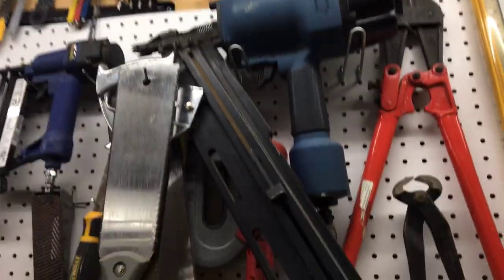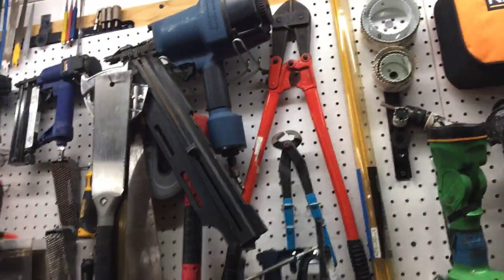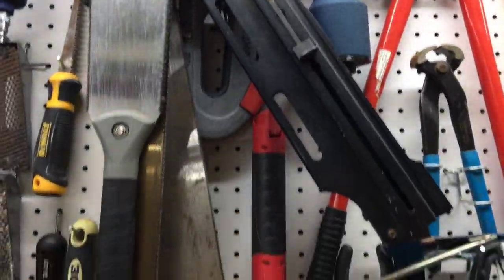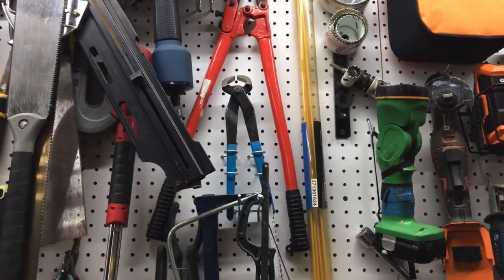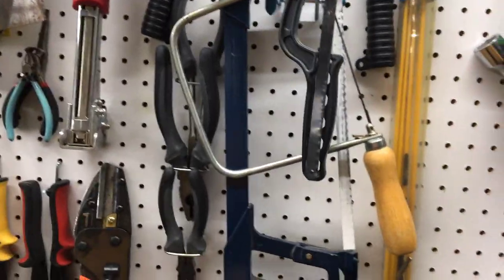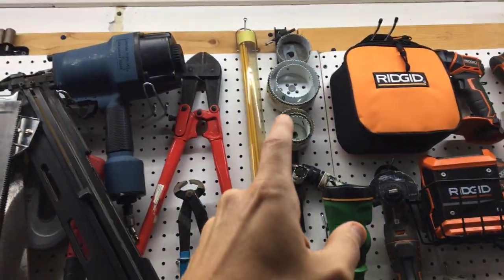Nestled at the top is the nail gun section: the framing nailer, brad nailer, and pin nailer. For the heavy framing nailer I used beefier hooks that come in a kit at Home Depot or Harbor Freight — they give two points of contact per side. I used the framing nailer constantly when I built the basement; now it's up here waiting for the next project. Moving into cutting and stapling: the hammer stapler and the brad stapler are both here, as well as bolt cutters, wire pullers, staple pullers, and a bow saw and plumber's saw.